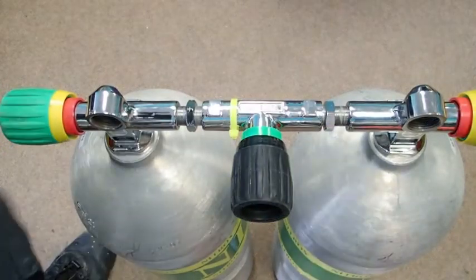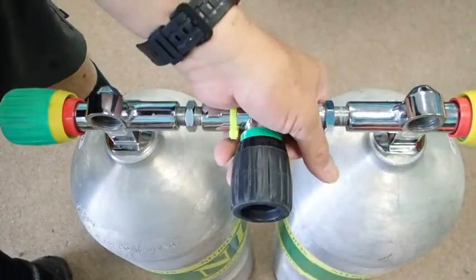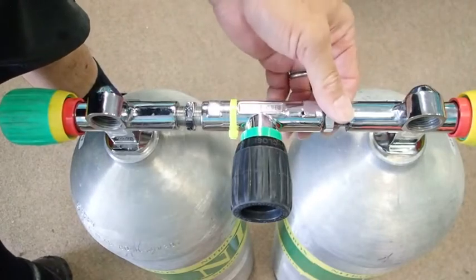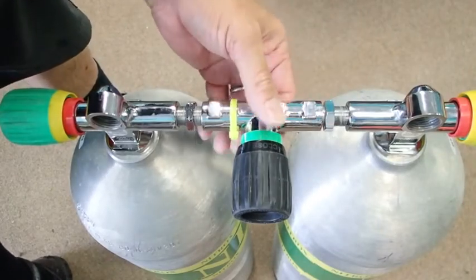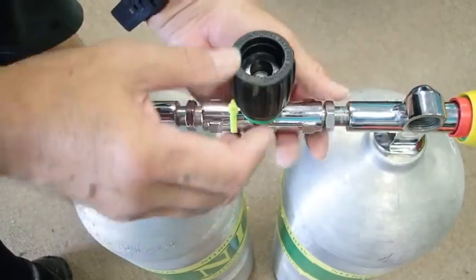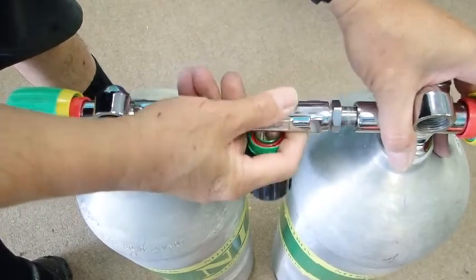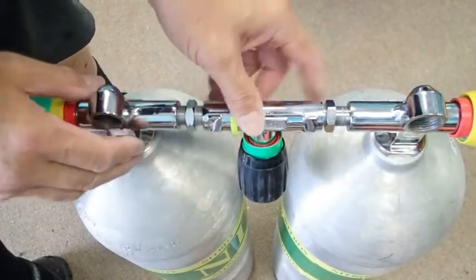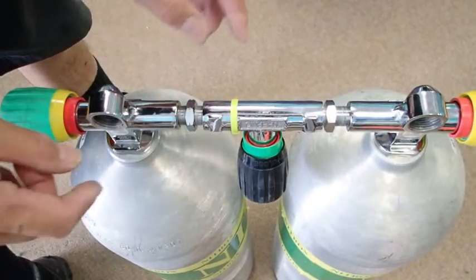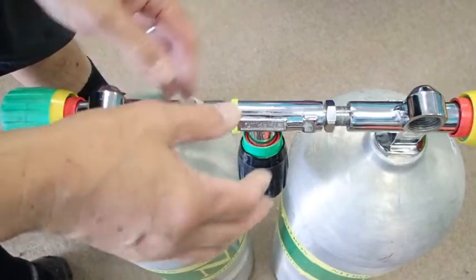What we're going to do next is install the isolation manifold onto the tanks. I prefer to do this while the tanks are vertically on the floor for reasons which will become apparent in a moment. Here is our isolator manifold, and when you put this on, sometimes you have to start maybe a half a thread on one side before engaging the other side. Otherwise, you have to have everything perfectly lined up at the same time.